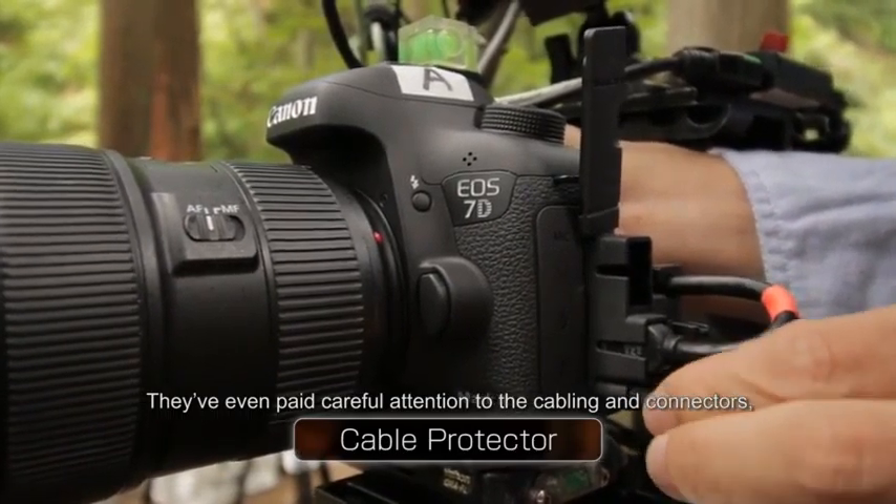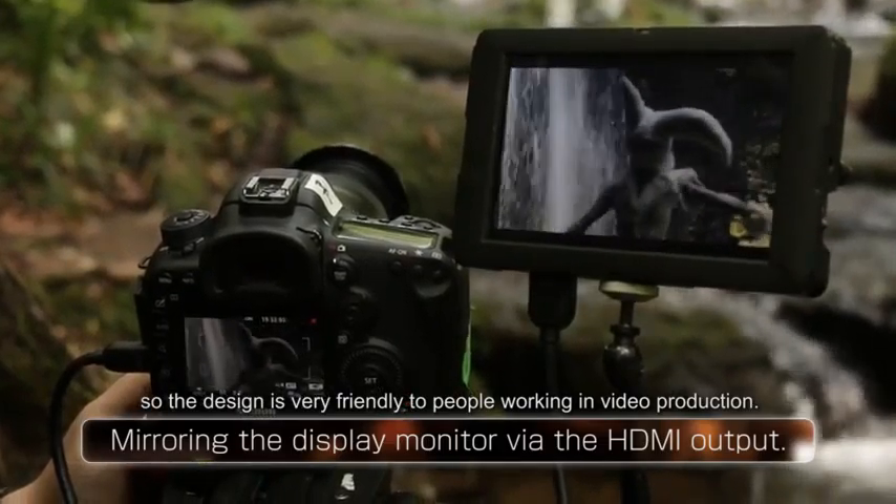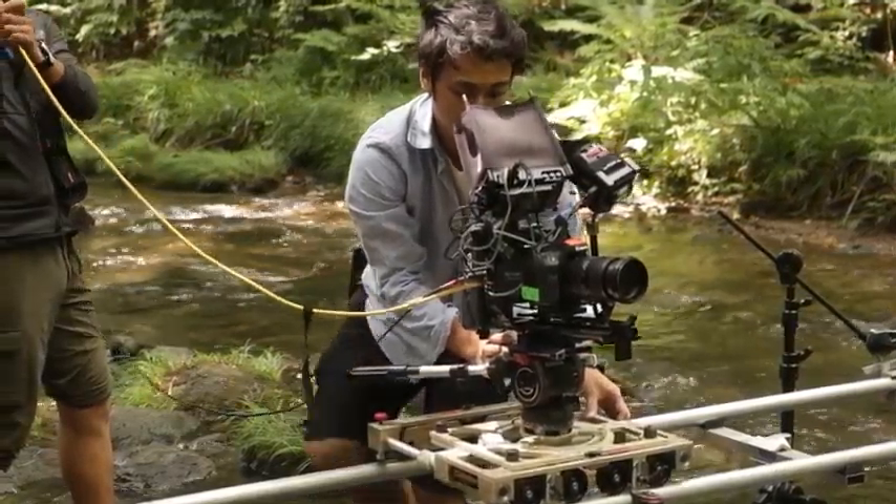It's a perfect design. I think it's a great design. It's a very cool camera.